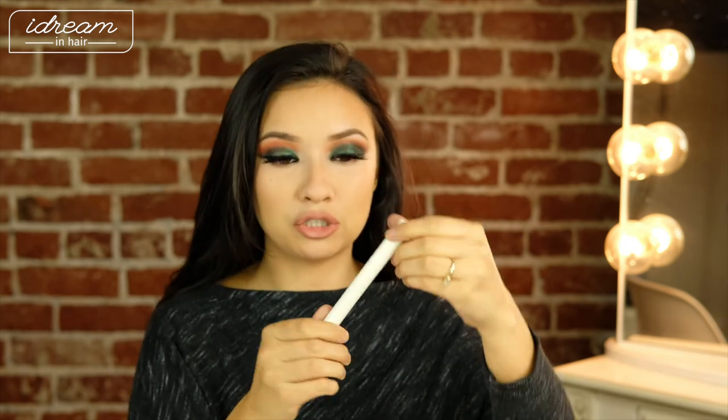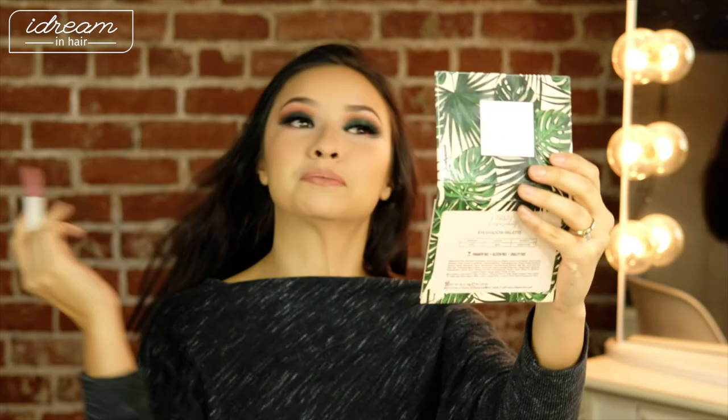Now since we're done with foundation, I'm letting my hair down. I'm going in with MAC Spice Lip Liner, and then using the ColourPop Lippy Stick in Oh Snap — a really pretty, nice neutral color.